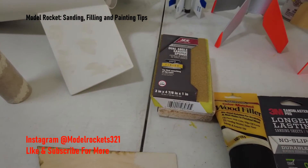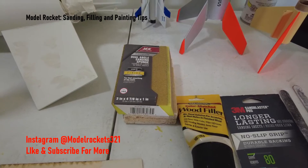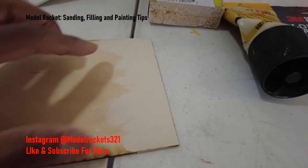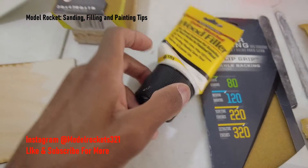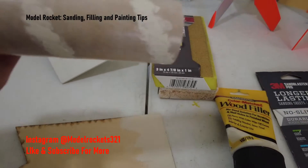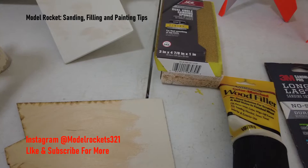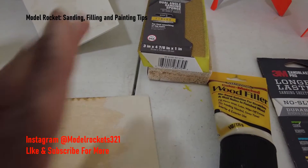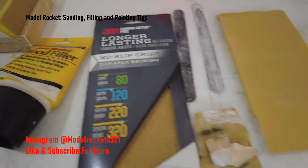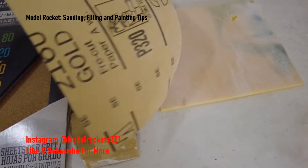Go ahead and prime it — hit it with a light coat of primer. Build that up with about two or three coats: spray it, let it dry, spray it, let it dry. Do that a few times, then look the model over. You're probably going to have some more gaps in the wood grain, so this is when you want to use wood filler again. Fill those spirals — any little gap somewhere that you missed. Sometimes you can't see them, so go ahead and fill that again with just a little on your finger, and sand again with fine sandpaper.